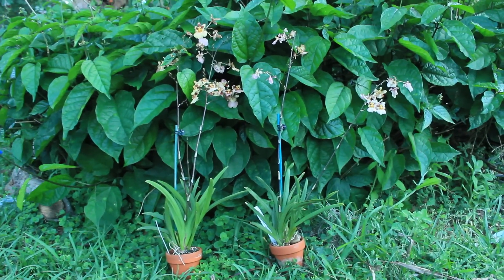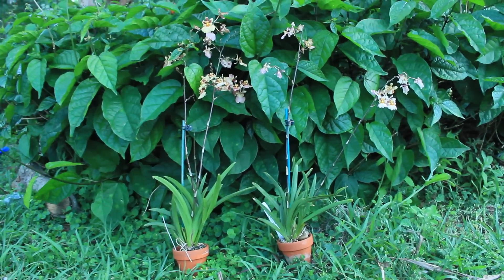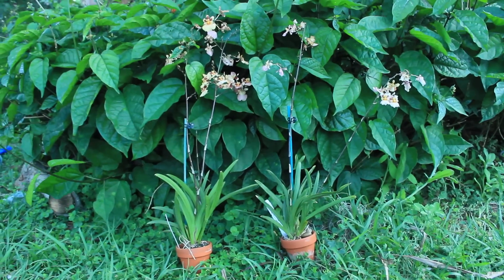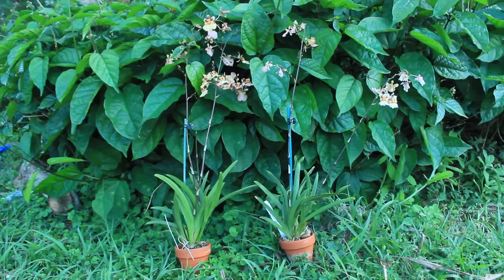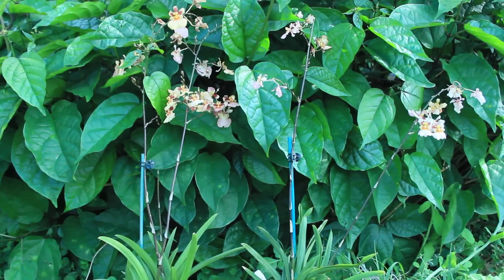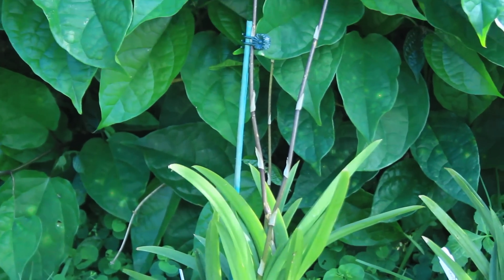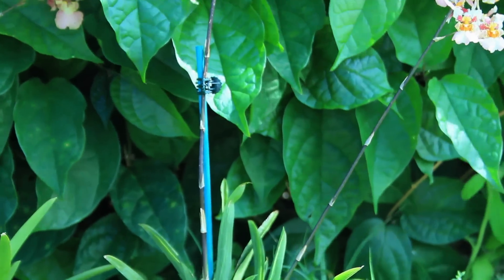The orchids before you today are the same variety — Tolumnia orchids, specifically the 'Tequila Sunrise' type — purchased at the same place and in the same exact condition when purchased. The only difference between the two is that I kept them in different conditions: one orchid was given conditions very similar to its natural habitat, while the other was given quite different conditions.